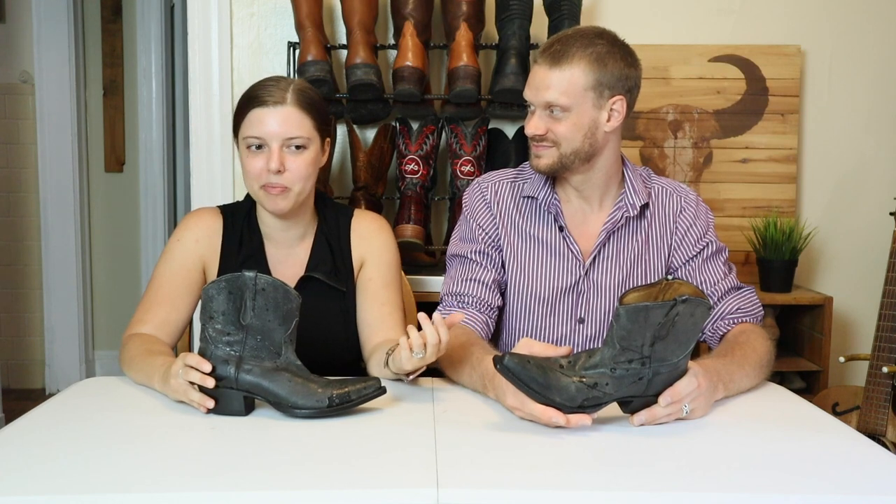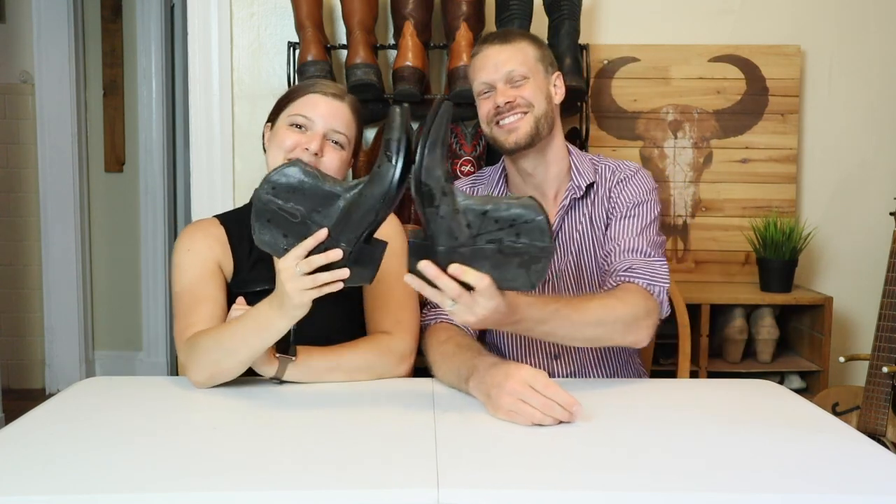Definitely worth more than $30 — this was a good find, I'm glad we got these. At $30, we could have these things resold three times and still be under what the original price point was. Let us know what you think of the Johnny Ringo booties down in the comments. Thank you so much for watching today, and thank you Brenna for helping me out with this quick impression review — you make my job a lot easier when you just take over like that. Cheers. See you later. Peace.